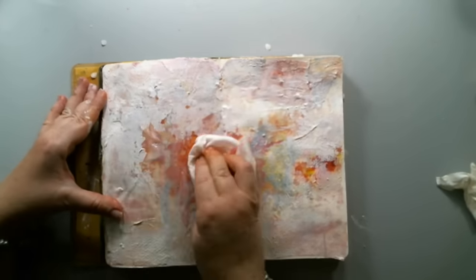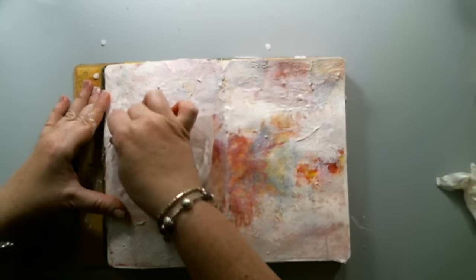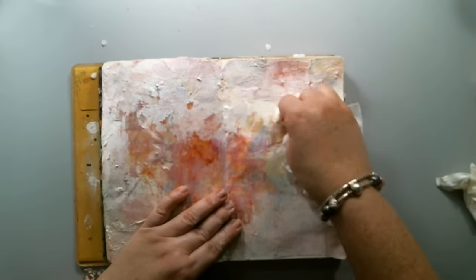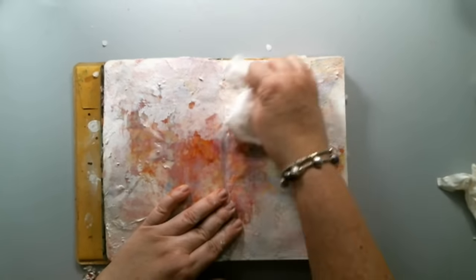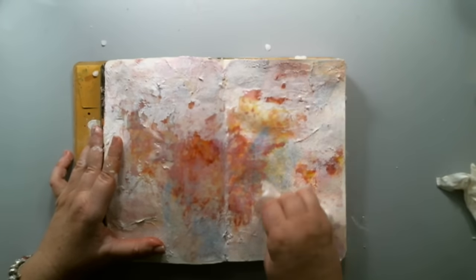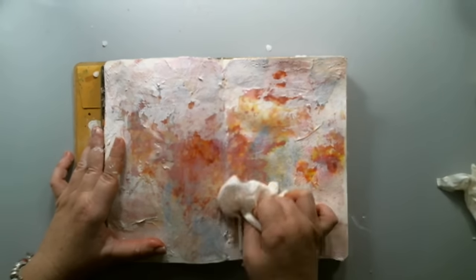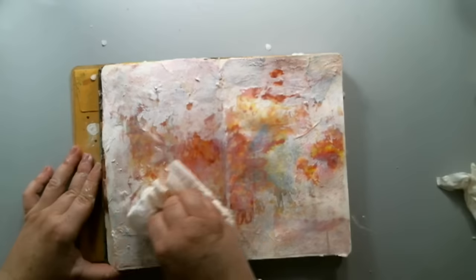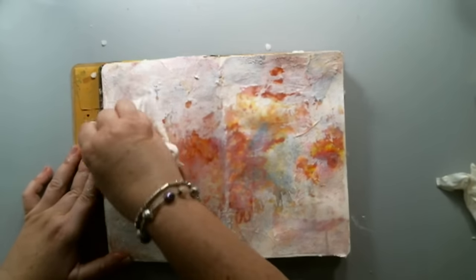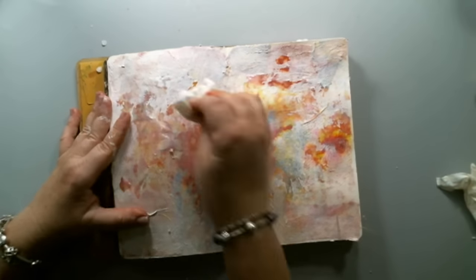I've used this technique before, but instead of wax I've used Vaseline, and it works just the same — it creates a really cool peeled paint effect, and I'm linking that video above so you can see the difference. Instead of using a wipe I could have used a scraping tool or a palette knife to scrape off the gesso, but a wipe was most handy and it was easy to press and take off the excess.